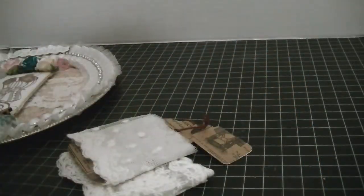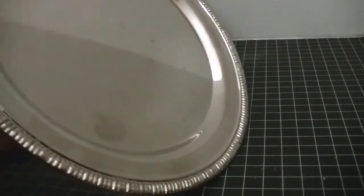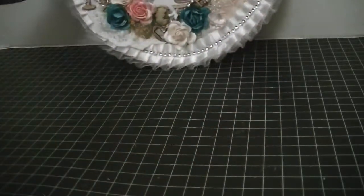I also used one other trim as well as some other embellishments and I'll show you those in a minute. I wanted to alter a record, but the size I had was too small and I couldn't find a bigger one at the time, so I found this plate in the store and decided to alter it. It's almost like a little serving dish and it is mirrored, so it has a glare.